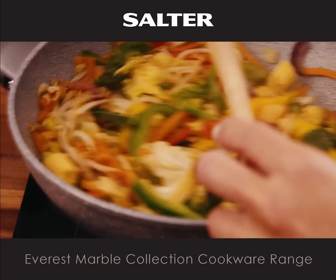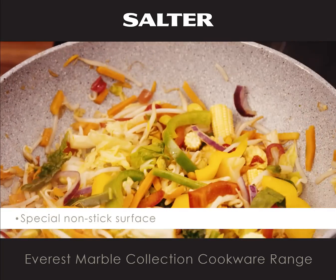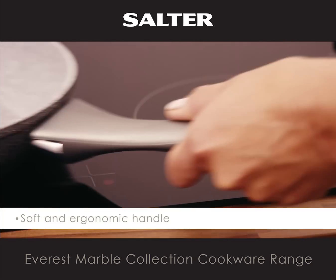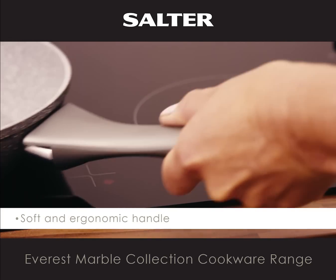The entire range comes with a special non-stick surface. All the pans have soft touch ergonomic handles which stay cool while you cook.